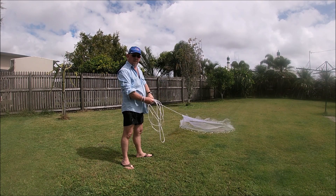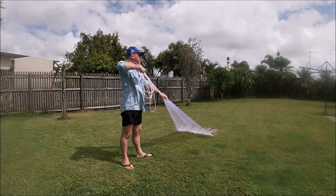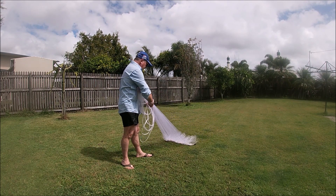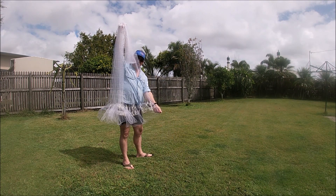Once again, pulling in slowly so the fish don't get caught out. The net I'm using at the moment has pockets in the bottom — the fish will get caught in there.